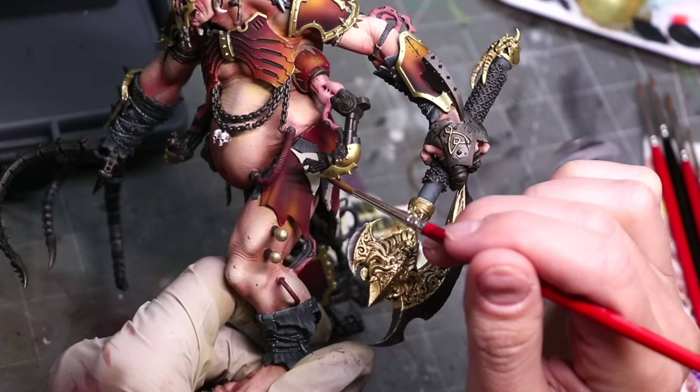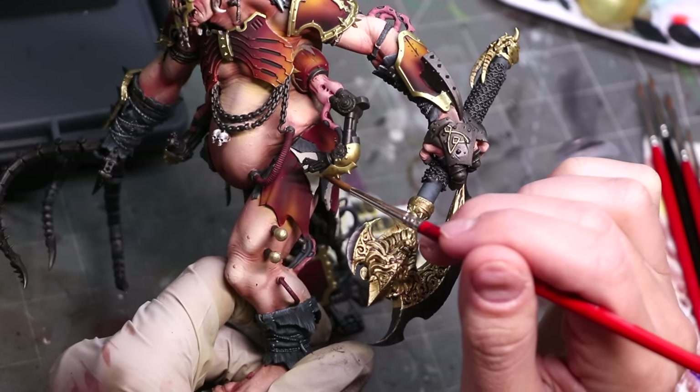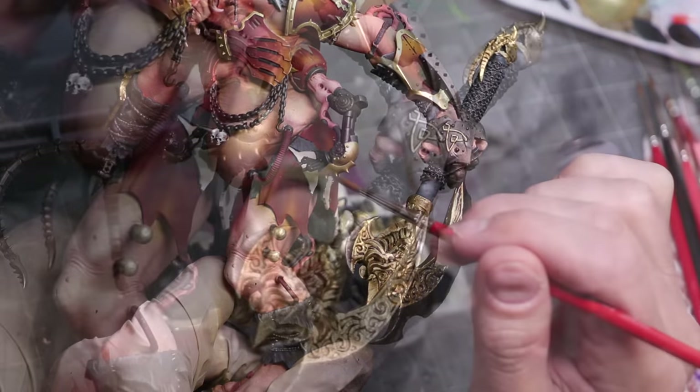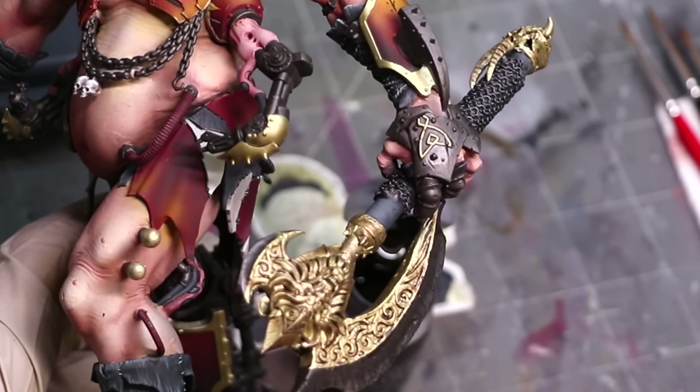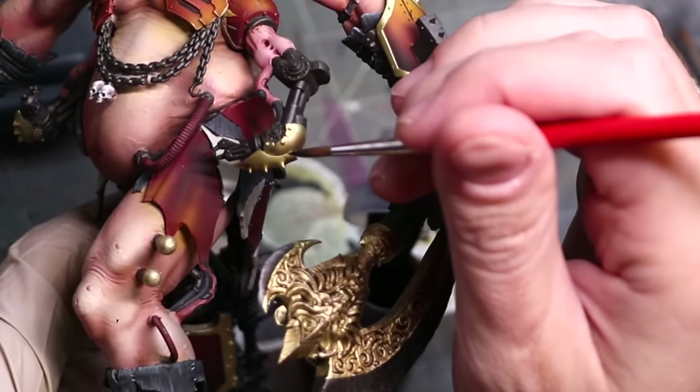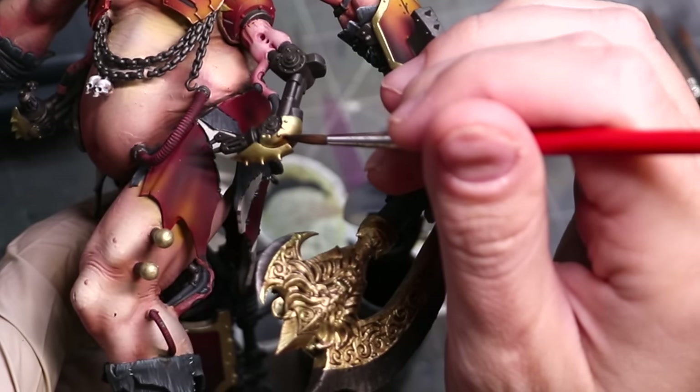When dealing with very smooth surfaces such as this, as you see me working here, the wash is going to have almost no effect. You can use it as an extremely subtle glaze, but keep in mind you want absolutely just a minimal amount there. Here you can see the wash has dried and we haven't left too much extra paint on there.